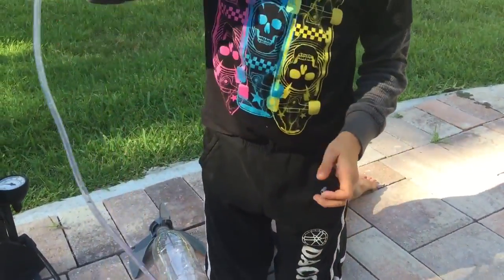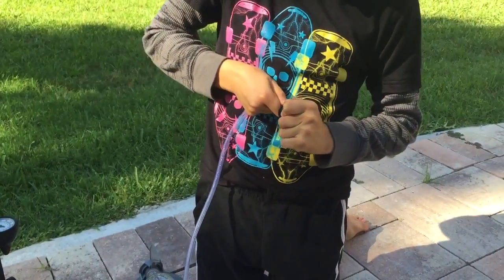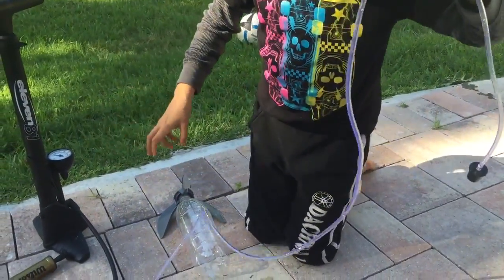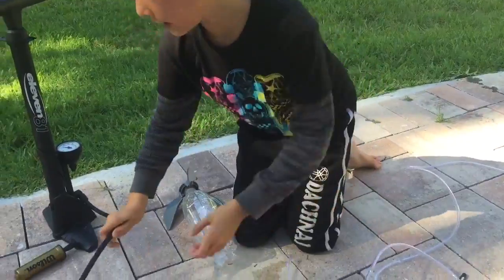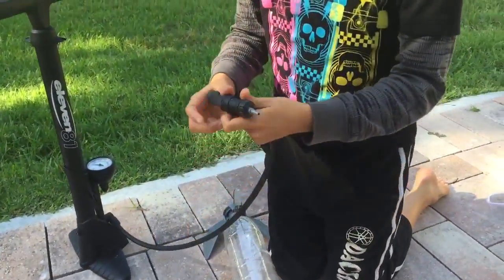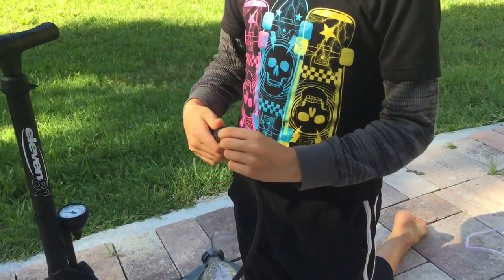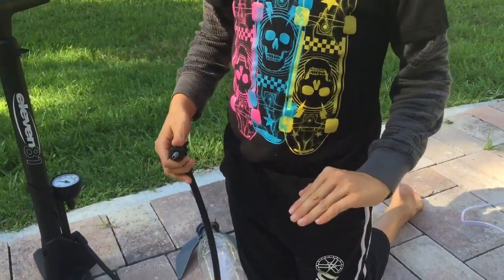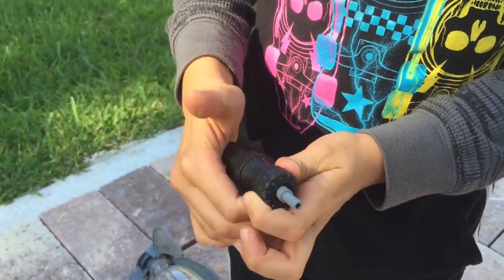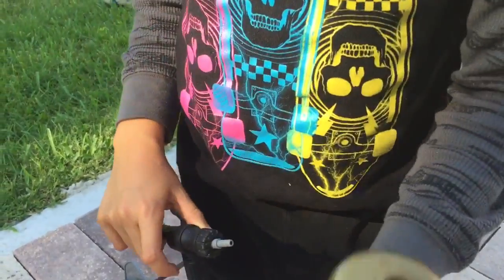you take one end of the 200 centimeter tubing and you have to press it on there, so then you can take a bike pump or a hand pump. Then you take one of the other plastic screws — one that doesn't have the flat on the top — and put it on your hand pump or your bike pump.